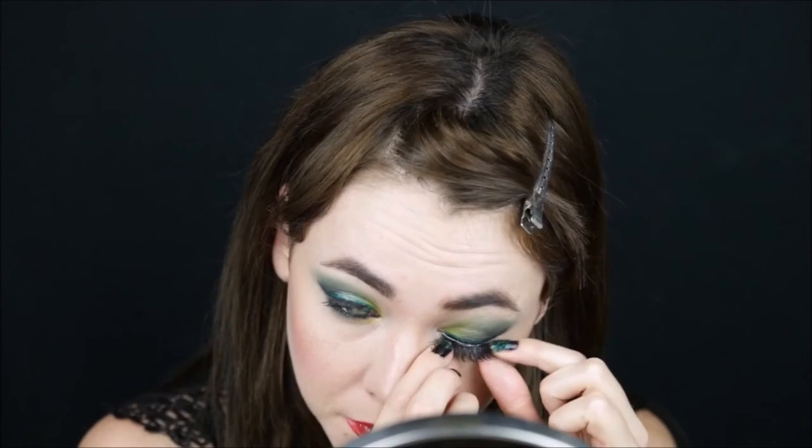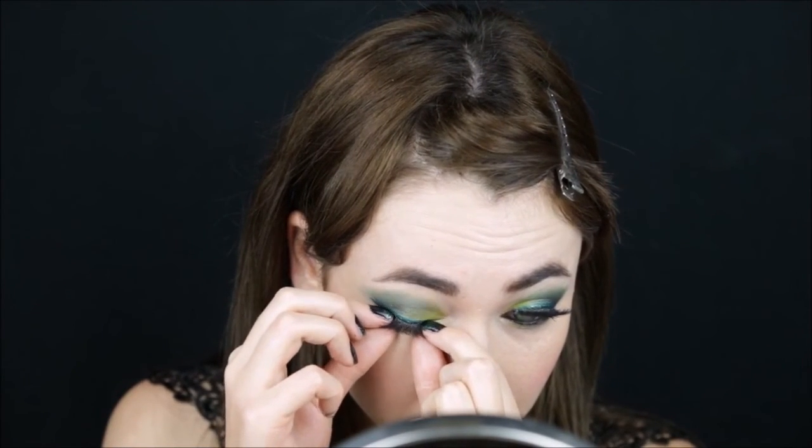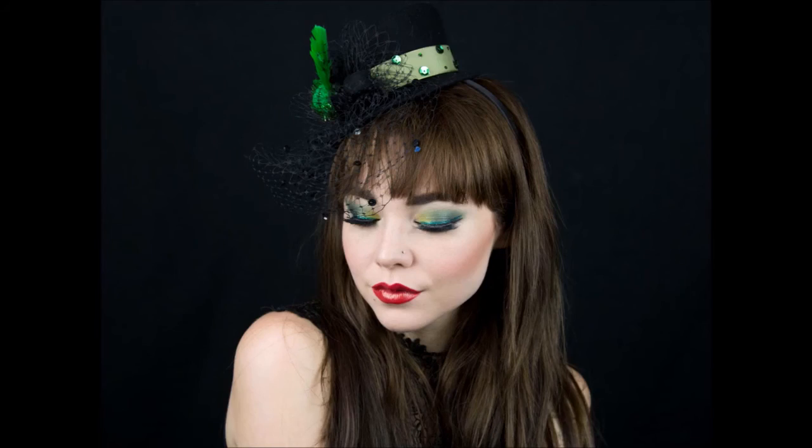And of course, you can't go to the St. Patrick's Day celebrations without your falsies. This is your finished look. Thank you for watching. I hope you enjoy St. Patrick's Day.